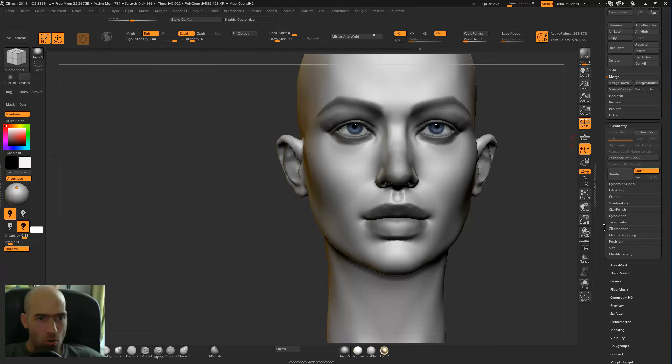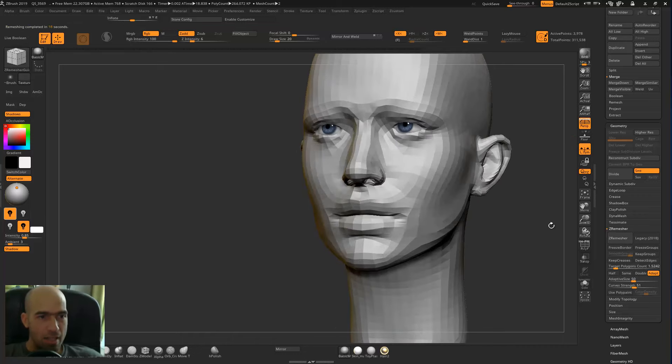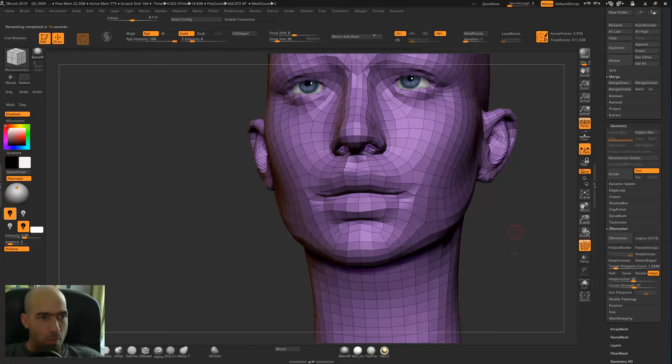You can make it work by ZRemeshing it. Go to the Geometry tab, then ZRemesher, and then go to ZRemesher. By default the target poly count is around 5, so we go to 1.5. You will see that ZRemesher will do it very rough at first, but we have a way to make it follow some guidelines — and those guidelines are exactly the ZRemesher guidelines.